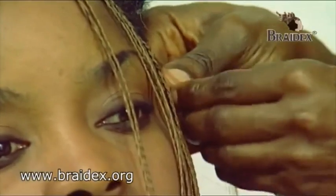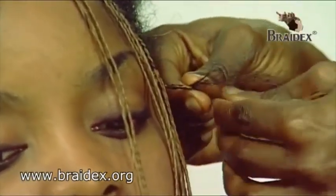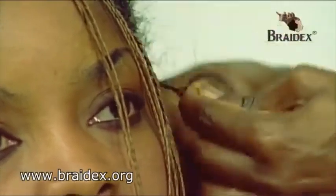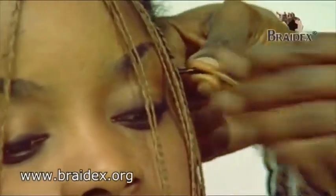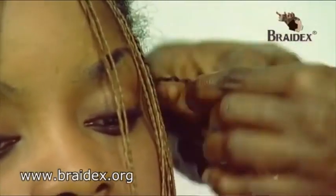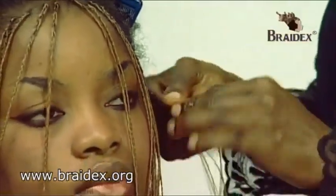And then I'll finish off the plaits. I've added five plaits now, instead of just doing each individual hair single.